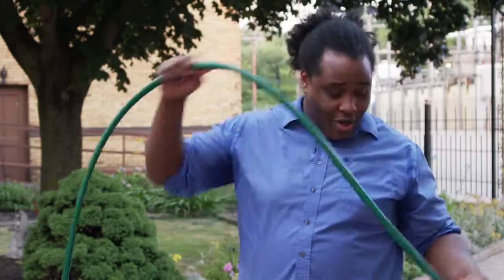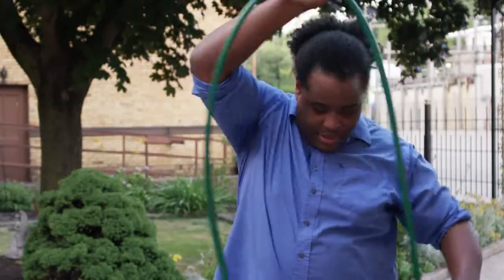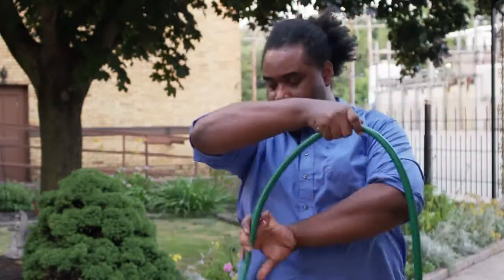The first thing you'll want to do is cut a length of hose for the body of your horn. The hose can be any length you want, but a good rule of thumb is to make it twice as long as you are. I'm pretty tall, so I think I'll cut my hose about right here.